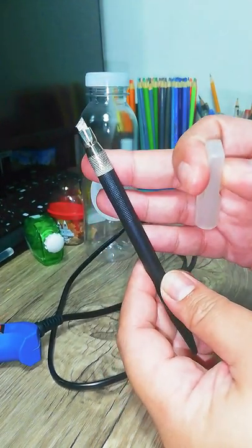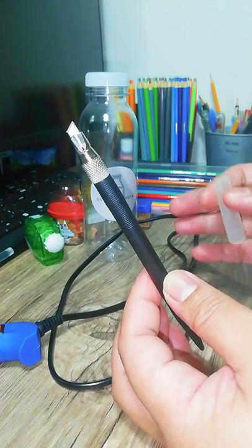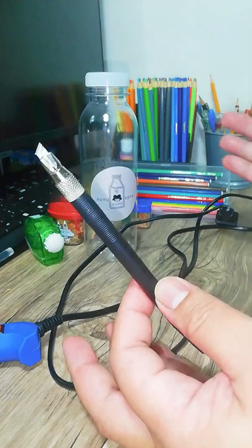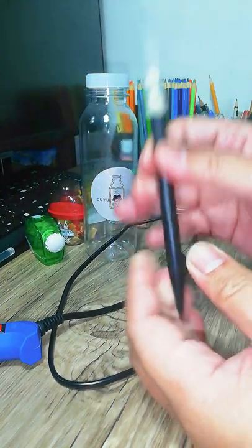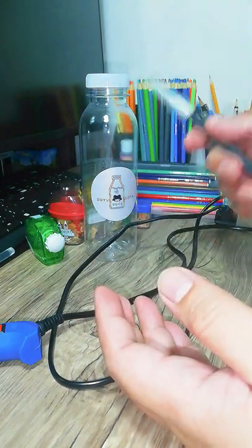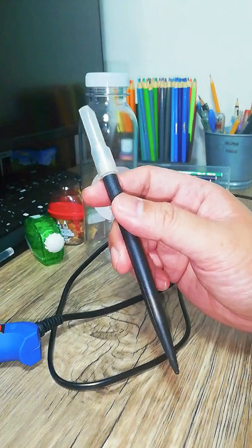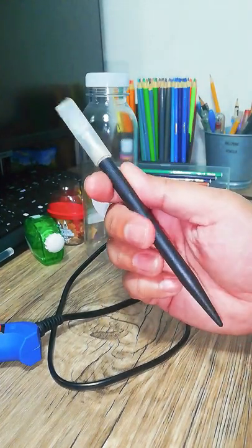I just prefer using a pen-type cutter because it gives me more control over what I'm cutting. Also, before I used a box cutter and it slipped in my hand and almost cut my finger. So I'm not going to use a box cutter anytime soon — I'll just go with the pen-type cutter.